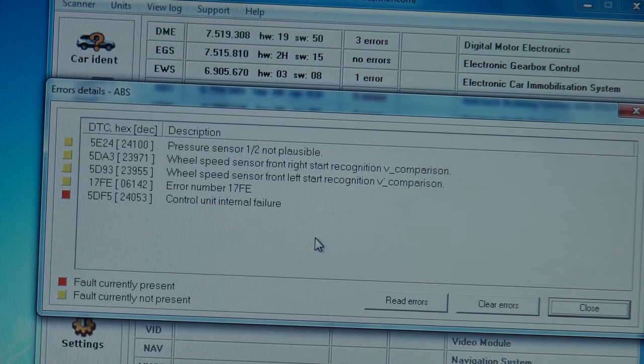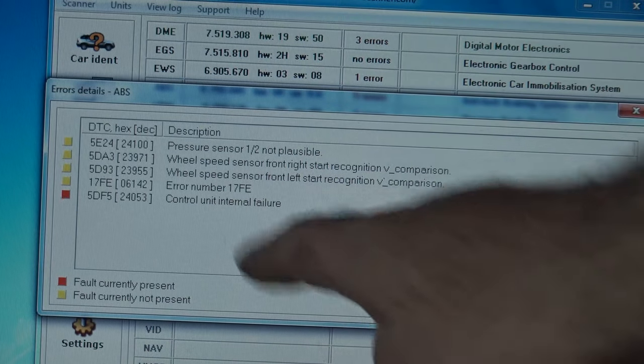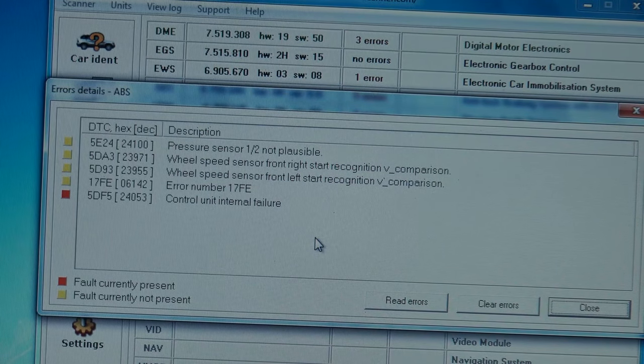Looks like the control unit internal failure came back. I didn't even have to go anywhere — I just turned on the car, put my foot on the brake, and the lights were already on. So this repair was a failure. It looks like I'm going to have to change the DSC unit.